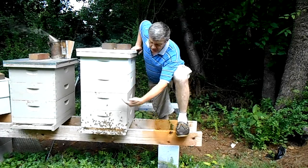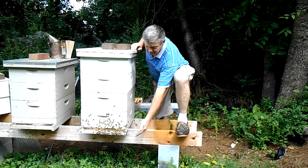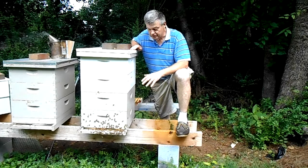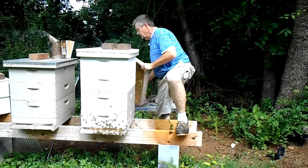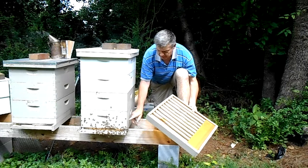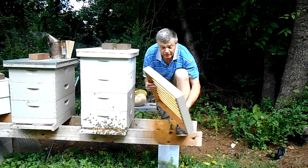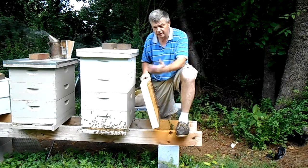You notice there is just a lot of bearding here, and in the evening time it goes way down south as far as the beard goes. So I'm going to put a slatted rack between the bottom board and the bottom of the bottom brood chamber to help with air ventilation and see if it will help them have less bearding.